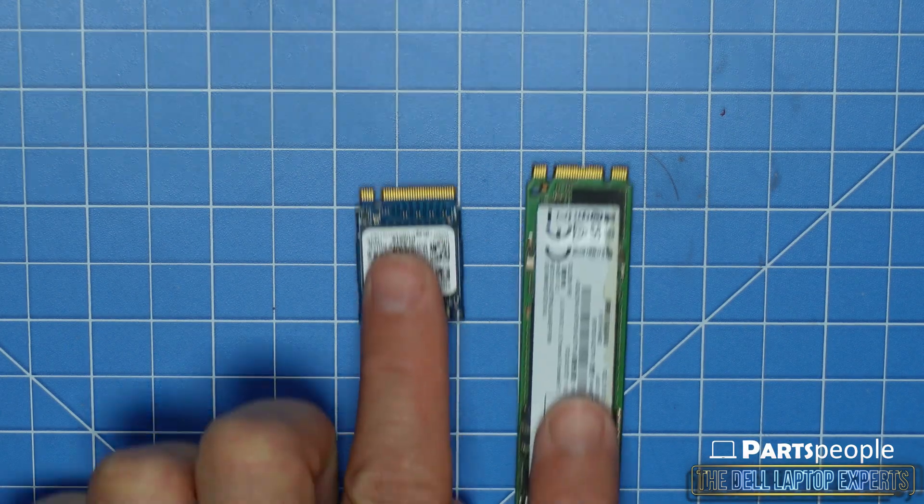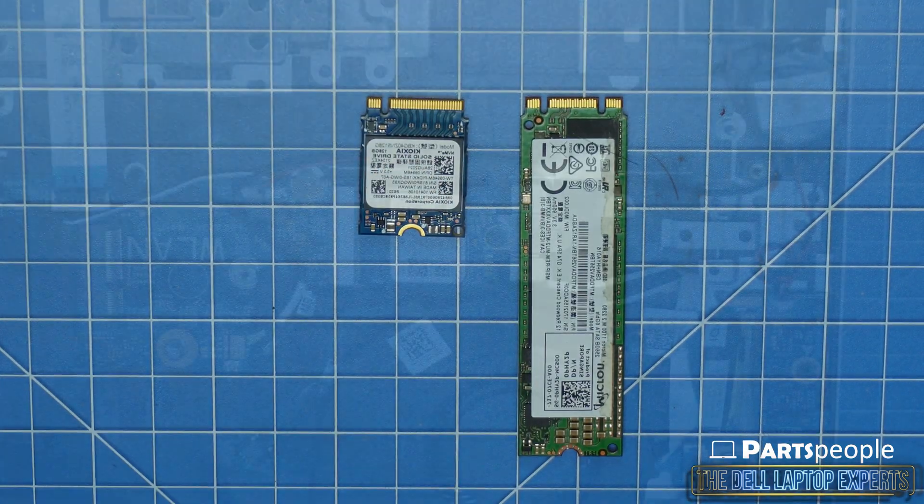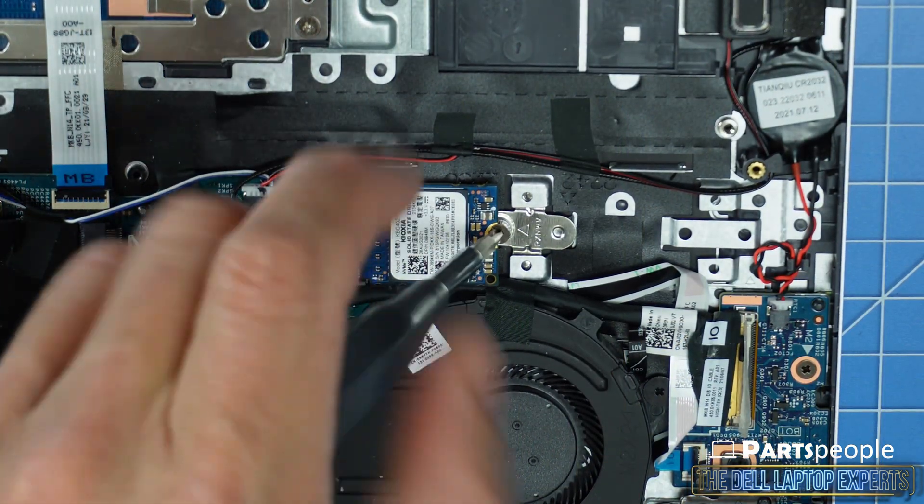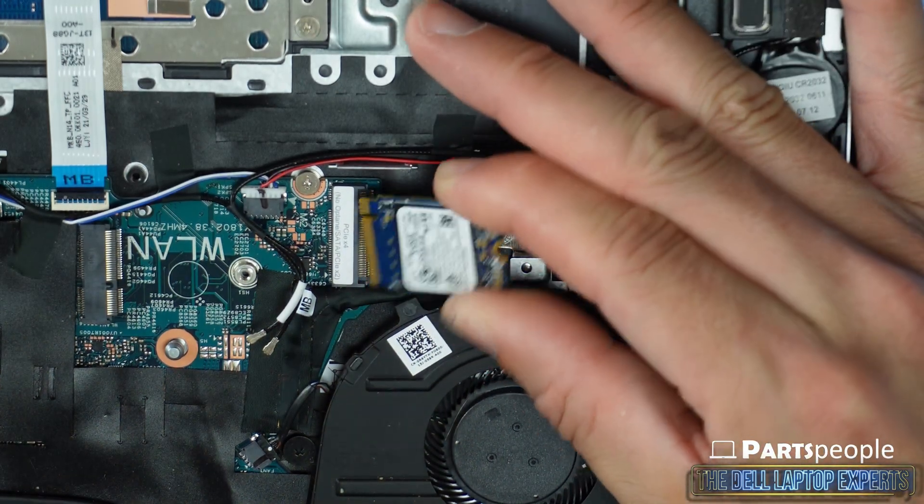This model can use either an M.2-2230 SSD shown in this video or the larger M.2-2280. Now unscrew and gently slide out the hard drive.